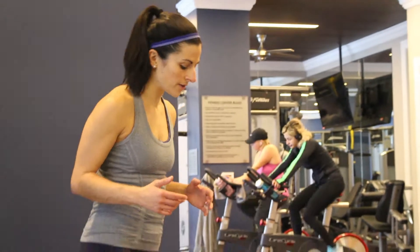Hey guys, Athena here from AchievewithAthena.com and I'm going to show you how to do man makers today. This move is actually made up of a lot of different moves, so I'm going to take you through each one of them.